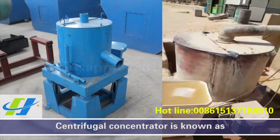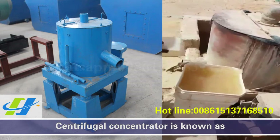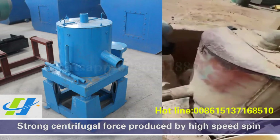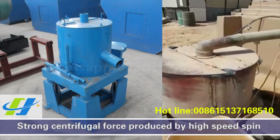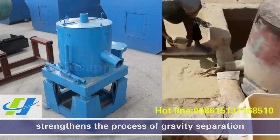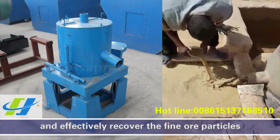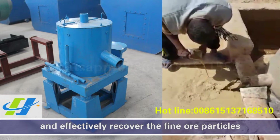Centrifugal concentrator is known as centrifuge or centrifugal chute. Strong centrifugal force produced by high-speed spin strengthens the process of gravity separation and effectively recovers fine or dense particles.